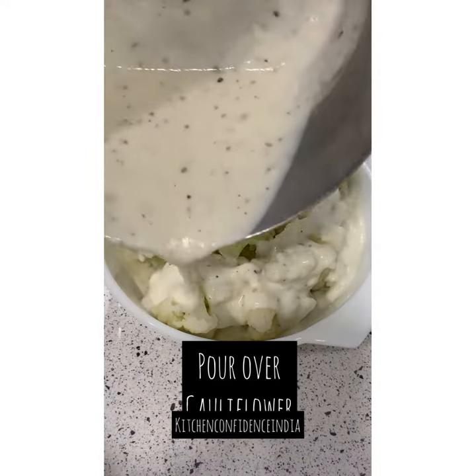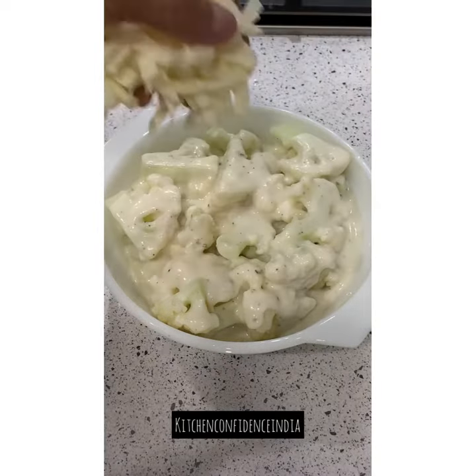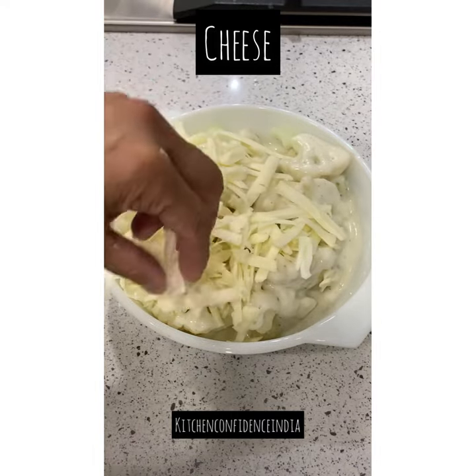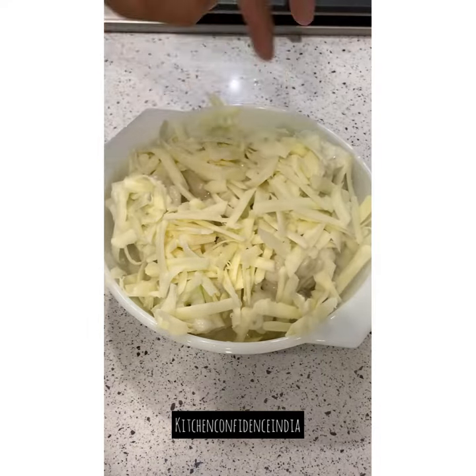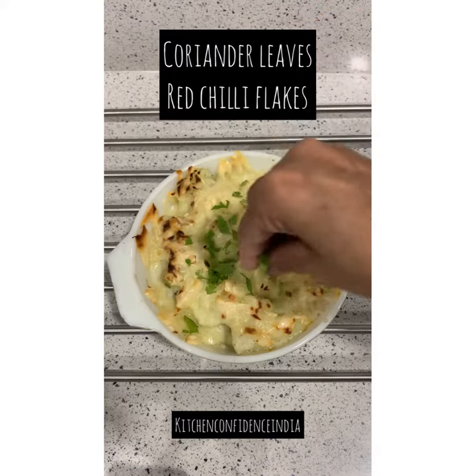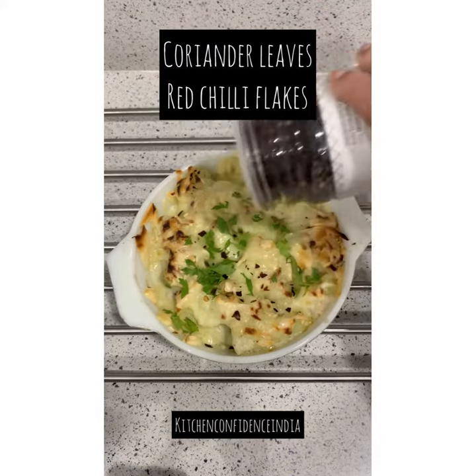Now I'm pouring the entire white sauce into the baking dish, all over the cauliflower, and on top goes lots and lots of cheese. This is a regular processed cheese, which is actually a blend of mozzarella and cheddar — use a cheese that melts well. Then I baked it at 180°C for about 15 minutes, broiled it for 2 minutes, and this is the end result.